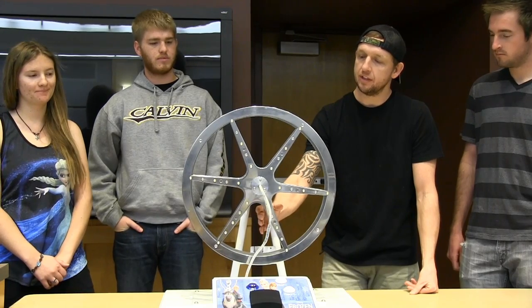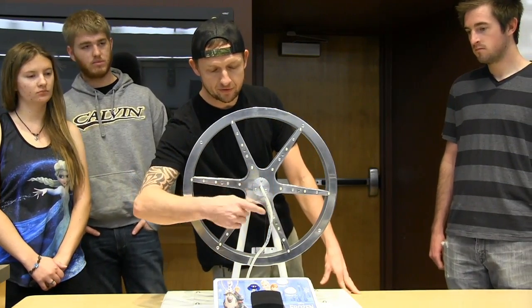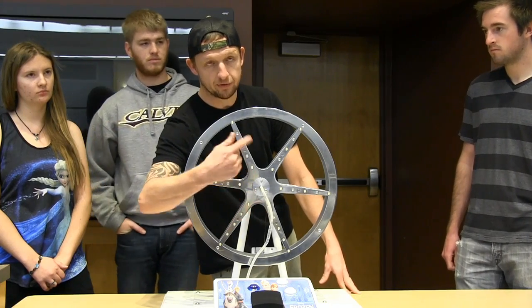Most of what you're looking at is custom built and custom water jetted. It's driven by a stepper motor. We've got a belt drive with about a 3 to 1 reduction. We have a slip ring in the front to transfer the wires to the LEDs through the rotating wheel.